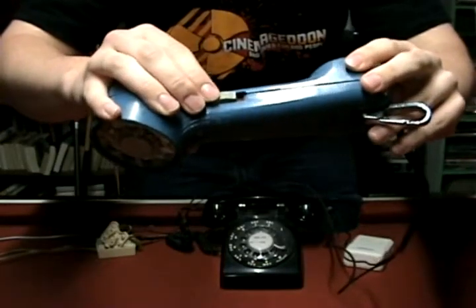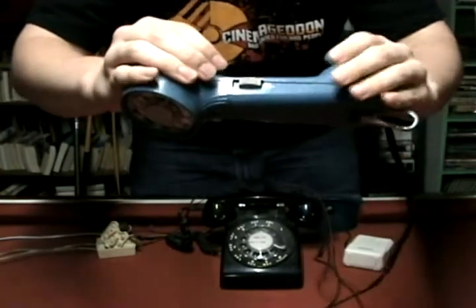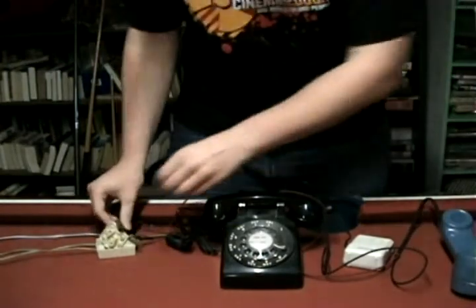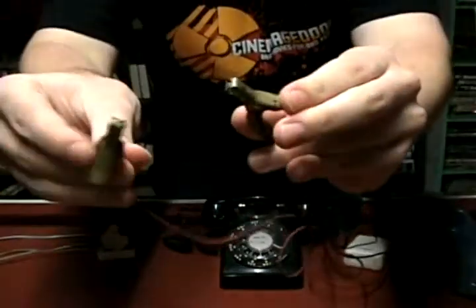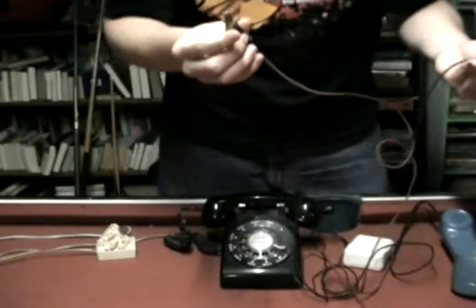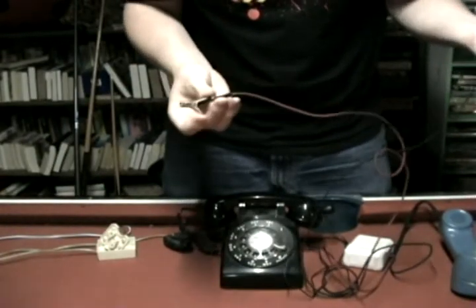It's probably used for testing out in the field, but you can just use it as a regular house phone if you really want to. What's also really interesting is the type of clips used here — these are alligator clips with a single spike in them. That's so you can just pierce the wire; you don't have to take any of the casing off.